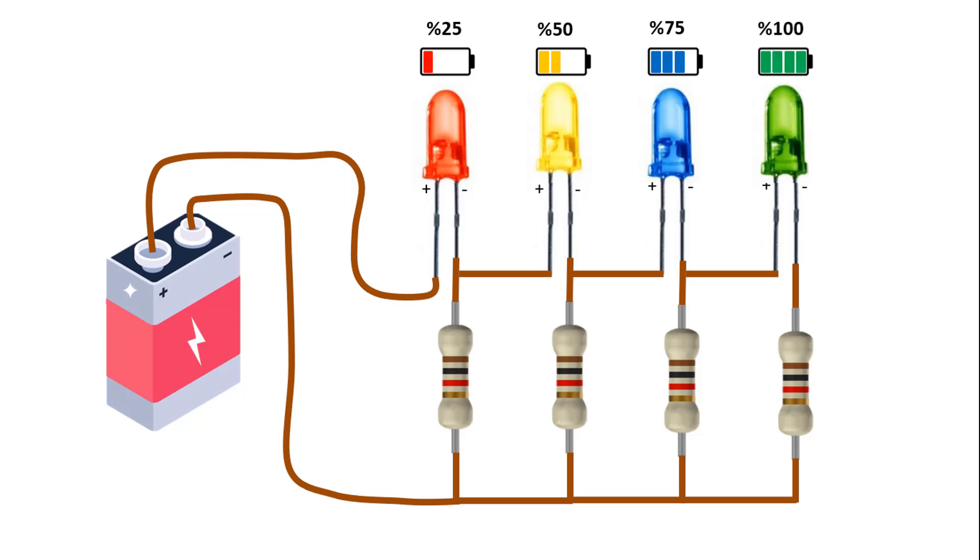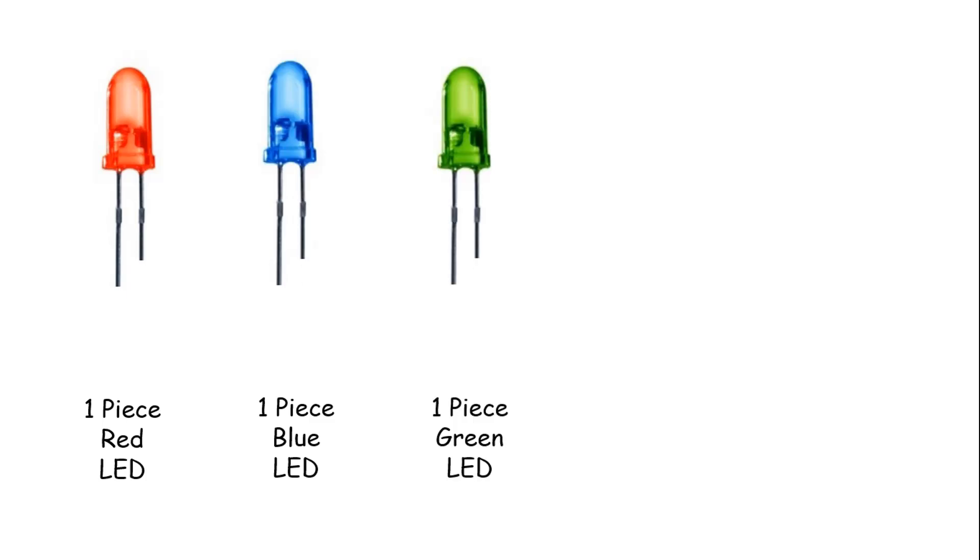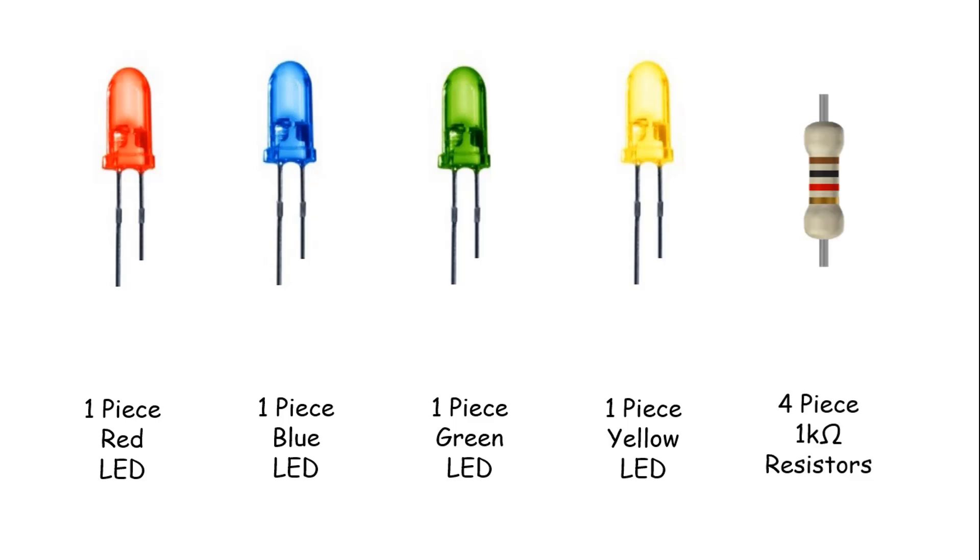First, let's start with what materials are needed for this circuit. We will make the indicator level in 4 stages. We can use 4 LEDs: 1 red, 1 blue, 1 green, and 1 yellow LED. Since the highest voltage will be around 12V, we need to use 4 1kohm resistors that we will connect for these LEDs to work without damage.